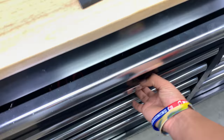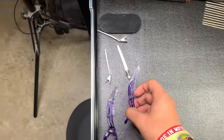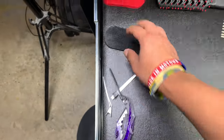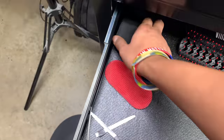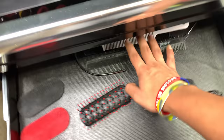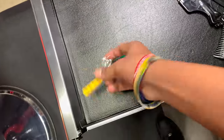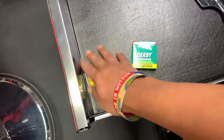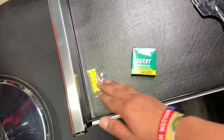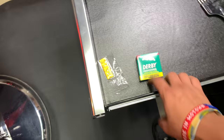Over here I have some clips — some duck clips, some regular clips, and some Velcro clips. And then some extra combs. Over here I have my straight razor blades — these are my go-tos. These came with a straight razor but I don't really use them yet, I'll probably end up trying them out. But these are the ones I usually use.